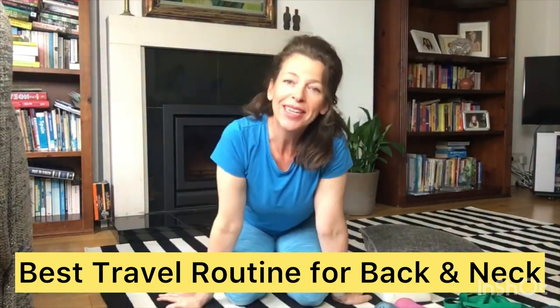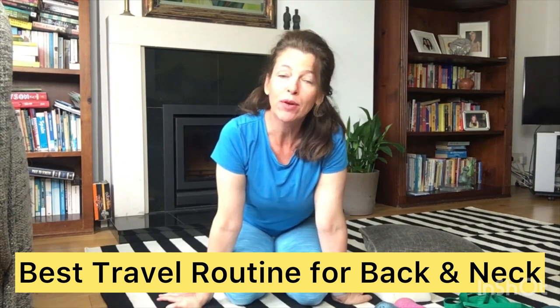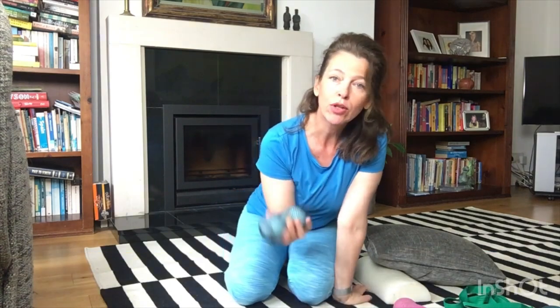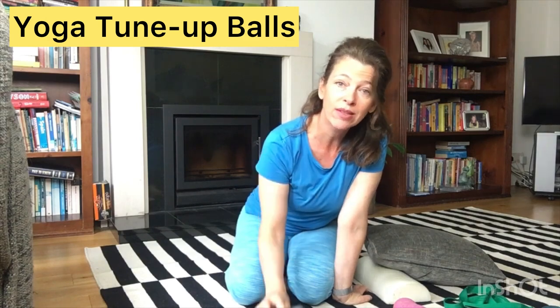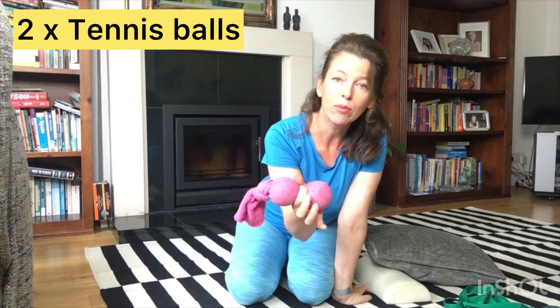This is my routine for getting the kinks out of your body after you've been traveling, specifically for your neck and your back, using the equipment I always travel with. The first thing I travel with is my yoga tuna bowl, which is two balls inside a bag. If you don't have these, you can use tennis balls instead and put them into a sock — just make sure there's a bit of room between the balls so they can move a little.